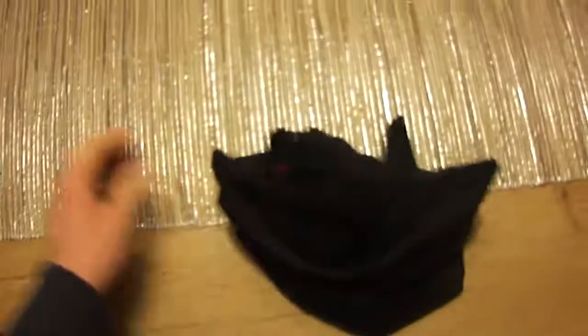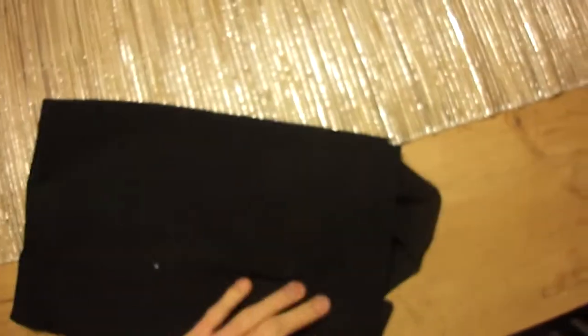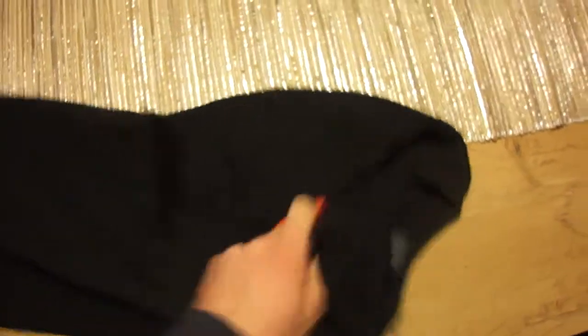Oh, it's a shirt. I bought it at eBay. It's in size XL. So, let's see what we have here.